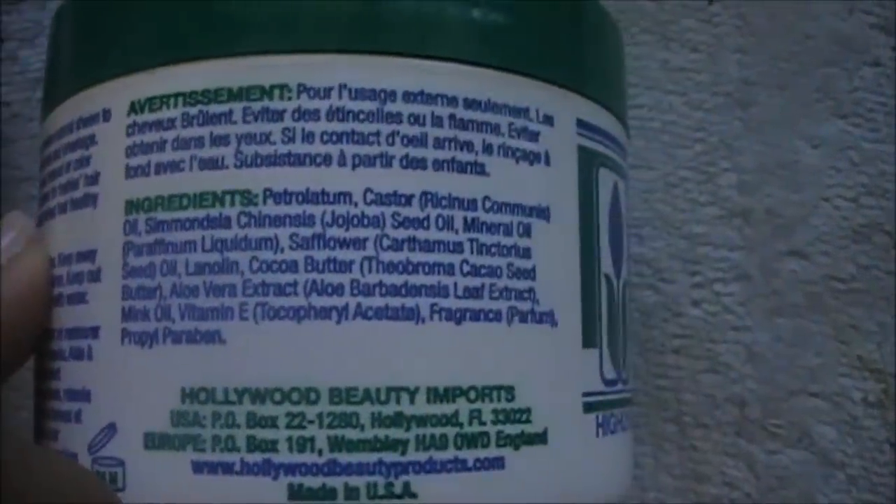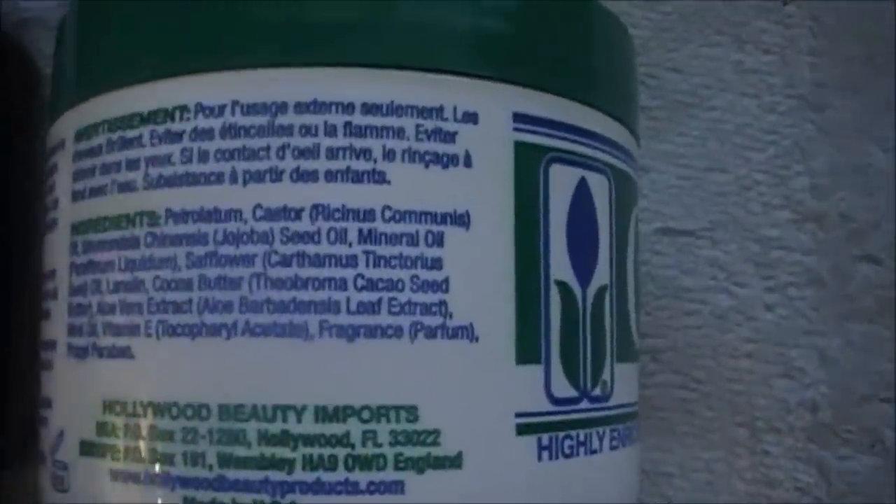This is not pure castor oil, and this is why a majority of you young ladies are breaking out if this touches anything other than your hair.